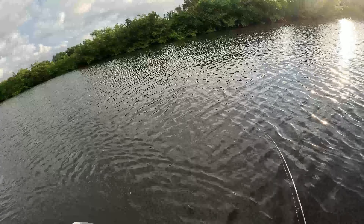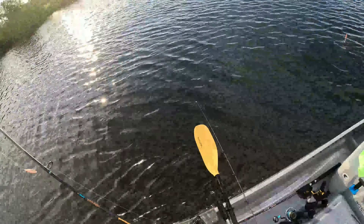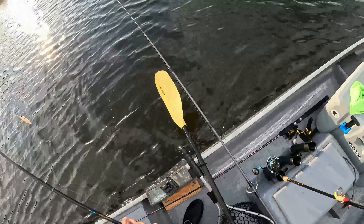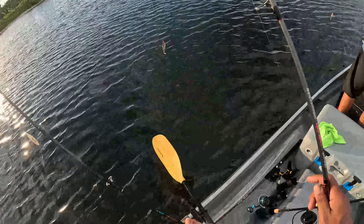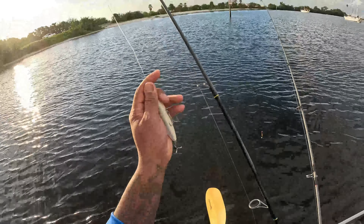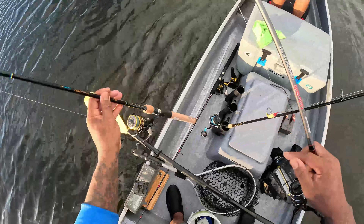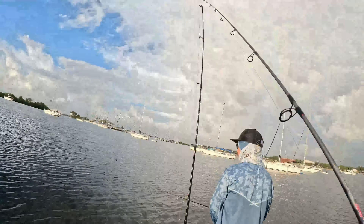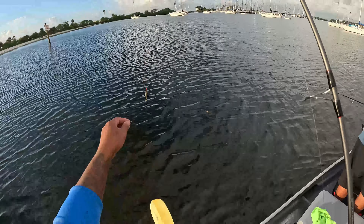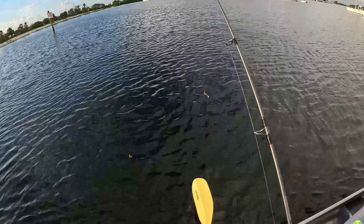Right now we're basically just trolling. Didn't expect too much action coming right here but had to try it before we got on to our next destination. If we're lucky we might hit a cobia because they're all up in here. Oh, I got you — I got to procure on this one today, man.